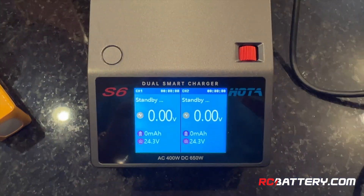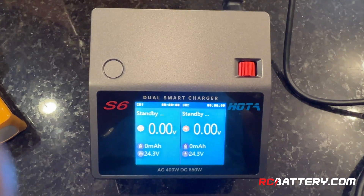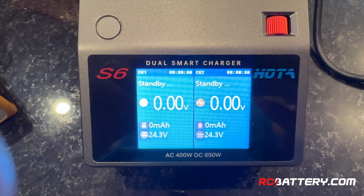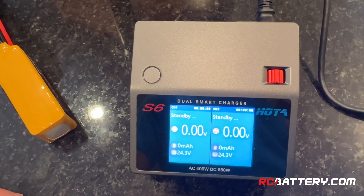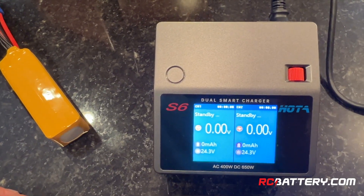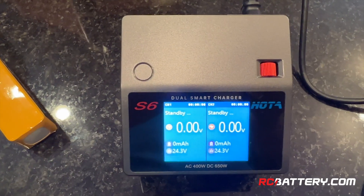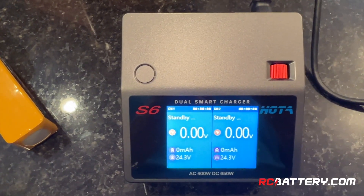It has two separate channels — channel one and channel two — and you can charge them both simultaneously. The big deal about this particular charger is that it is a 400-watt charger when plugged into AC, and it will charge 650 watts when plugged into DC current. The reason this is important, especially if you're out at the field, is that you can charge larger batteries by putting higher current into them. For instance, if you have a 6-cell 5,000 milliamp pack, it takes quite a lot to charge that at 5 amps, and a charger like this can deliver that kind of current. Most chargers are maybe 200 watts, and the 400/650 watts is totaled between the two channels.